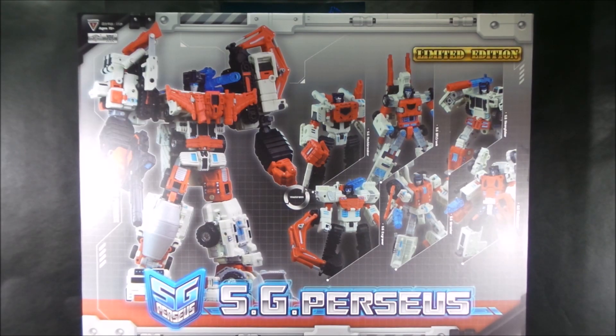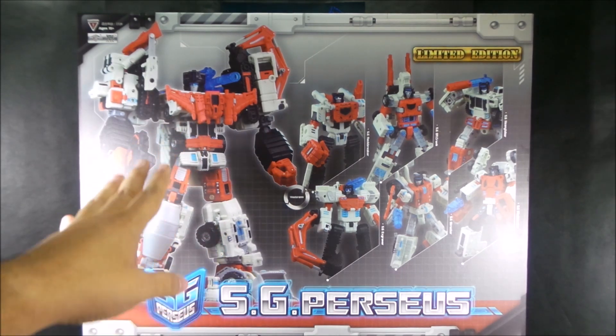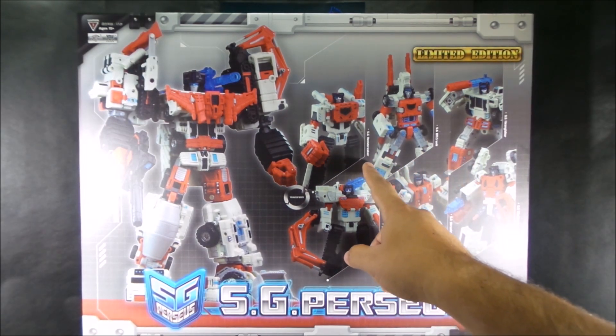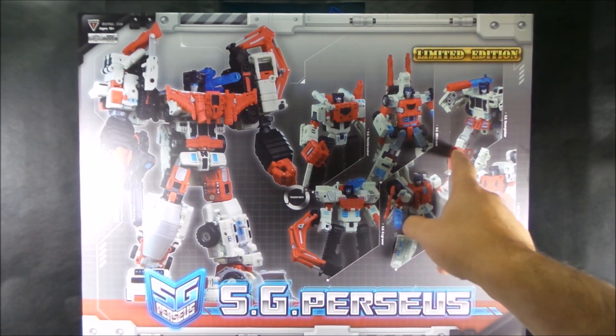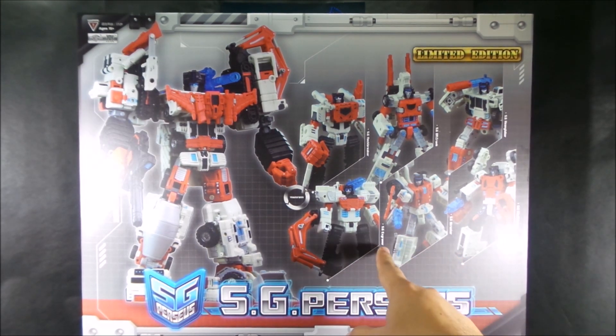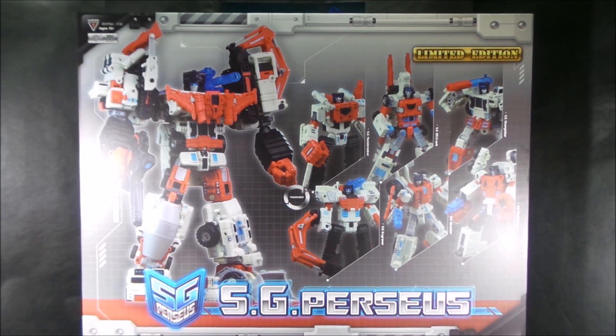Hey folks, Dave here, and this is the SG Perseus set. I'll be doing reviews of each individual figure. They come in a nice box. SG means Shattered Glass, which is a mirror universe where the Decepticons are good guys and Autobots are the bad guys. The figures are: SG Neckbreaker, SG Dr. Crank, SG Heavy Labor, SG Mad Blender, SG Structor, and SG X-Graver. I'll be introducing each character, showing their vehicle mode, robot mode, and finally their combined mode.